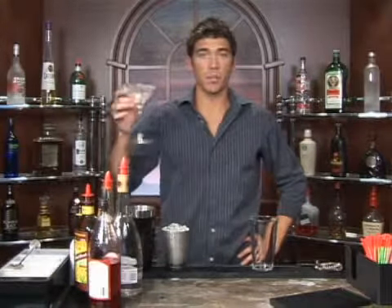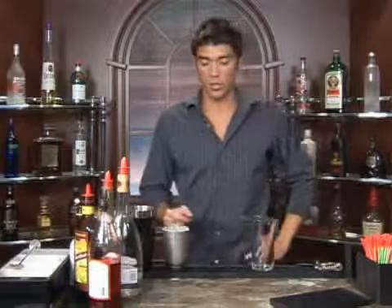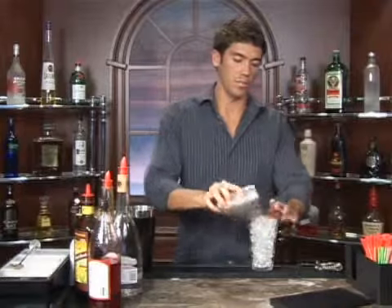The drink we're about to make is called Chinese Cocktail. We're going to serve it up in a martini glass. Go ahead and put some water and ice in your glass and let it sit while you mix your drink — it should be nice and chilled by the time you're done.